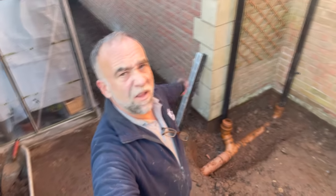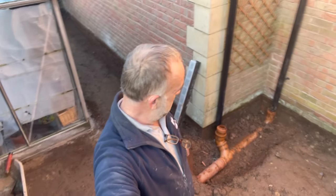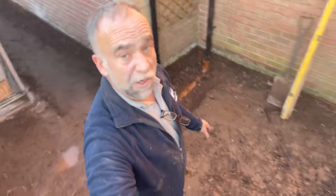Morning everybody, Scott again, Tidy Bricks Landscaping. Today we're gonna have a blast at threshold drains. I hate this part, but I'm gonna show you how to do it.